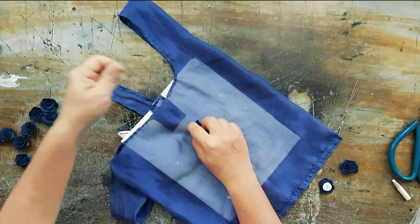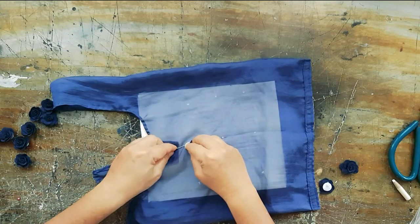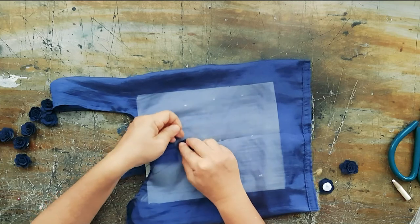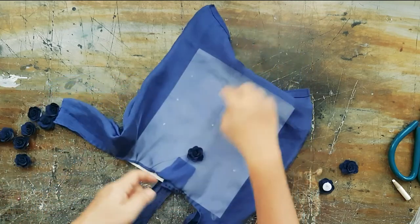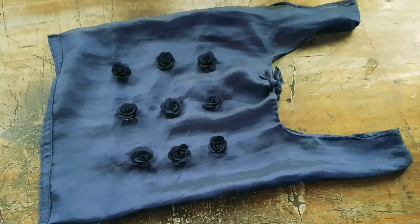It's quite straightforward — just sew them on. I like these roses, but the backing is white and it shows, so I might take them off, but it looks nice.